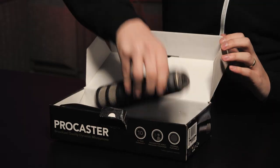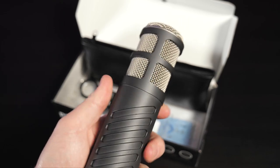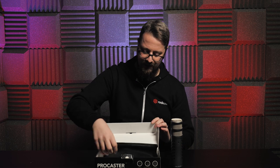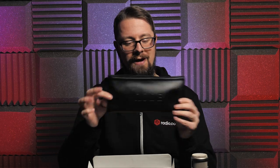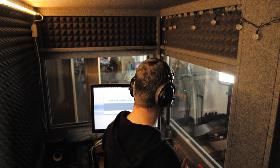As for how it looks, the Rode Procaster is a wonderfully sleek, simple and robust microphone that's easy on the eyes, the mouth, and of course the wallet. Also included in the box is a Rode Microphone branded zipped pouch to keep it protected from dust and scratches, as well as a ring mount to attach it onto a microphone stand or boom arm. And that's it for what's inside the box, because it's actually what's inside the microphone that makes this more worthwhile.